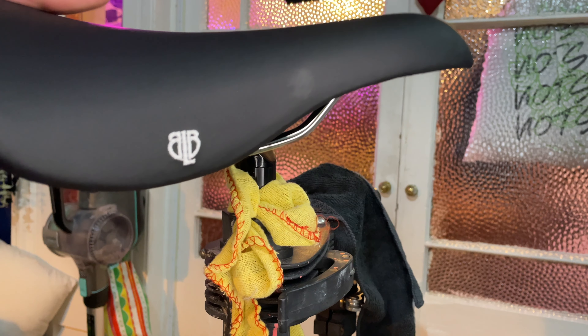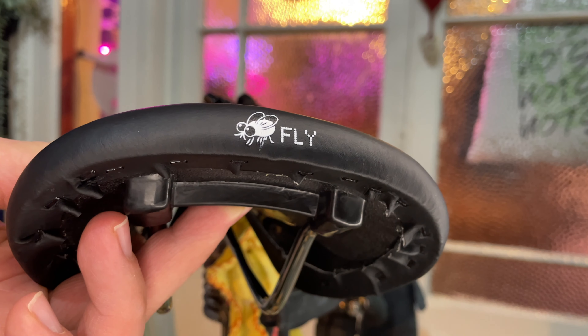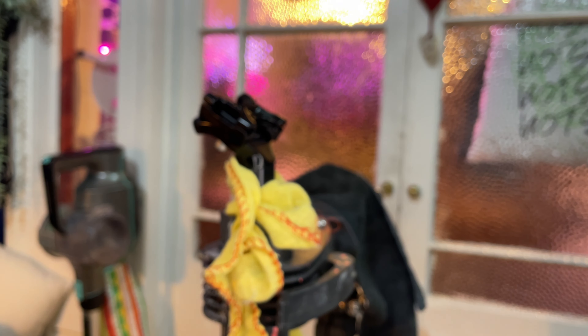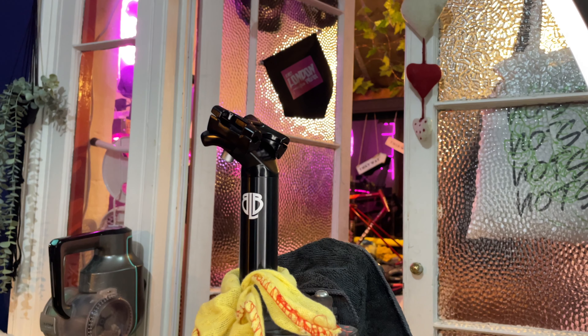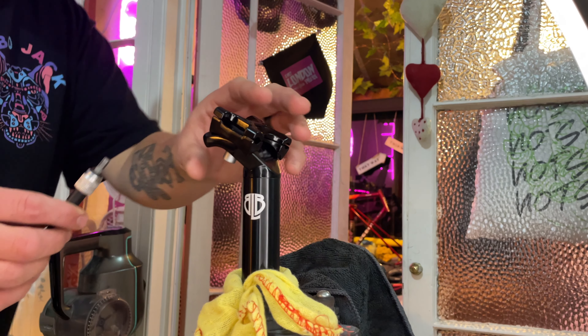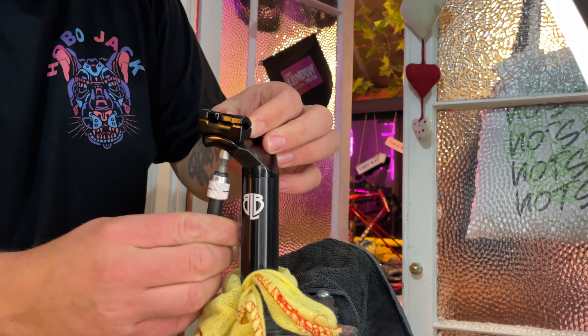The saddle is another Brick Lane Bikes part — it's the Fly saddle. I'm a massive Charge Spoon fan, and this is one of the few setups I've had that is actually quite similar to that. It's not exactly the same — it's a little bit wider — but I think for more casual riding this is perfect for me. I really, really like it.